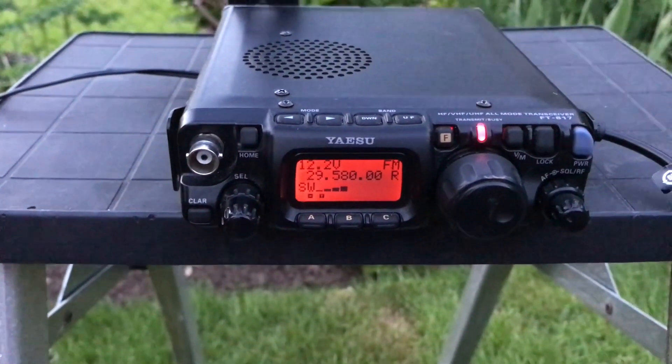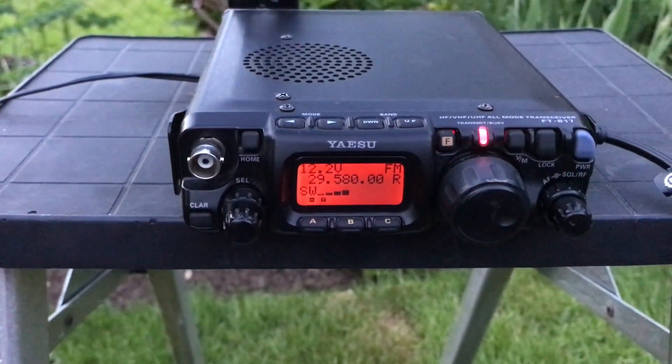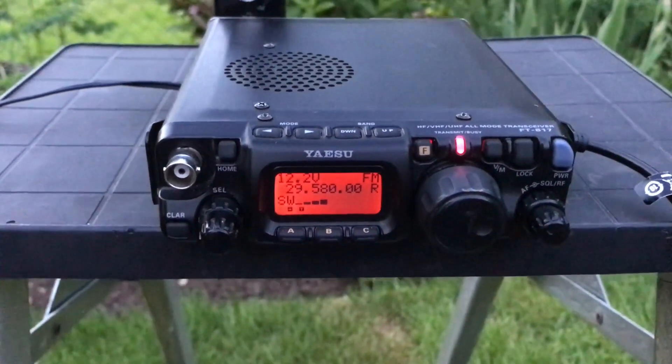2E0 IQJ checking access to the repeater. This is 2E0 IQJ checking access to the repeater and listening for a call.